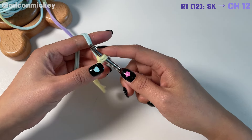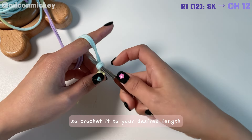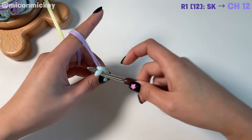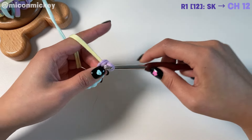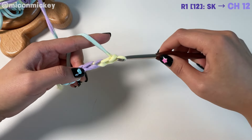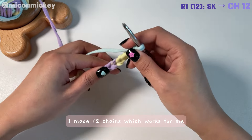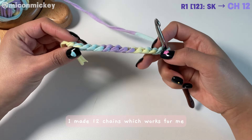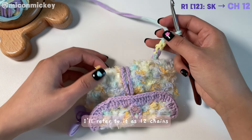Crochet a chain — the length of this chain will determine the bottom of your pouch, so crochet it to your desired length. I made 12 chains, which works for me. Throughout the pattern I'll refer to it as 12 chains, but feel free to adjust it to your own needs.